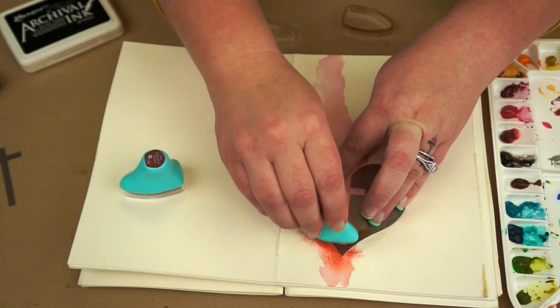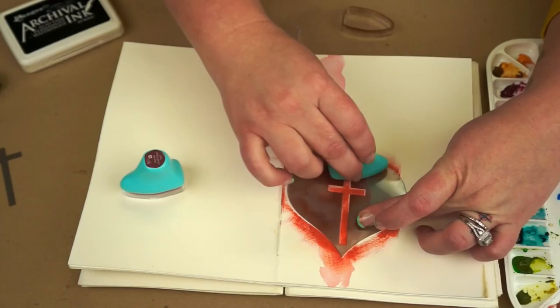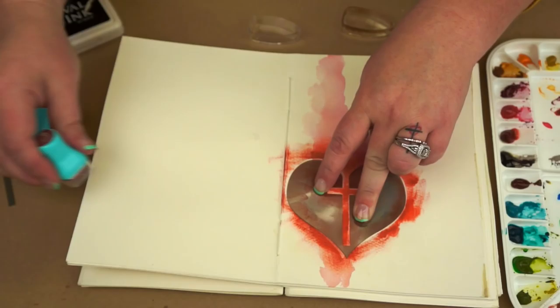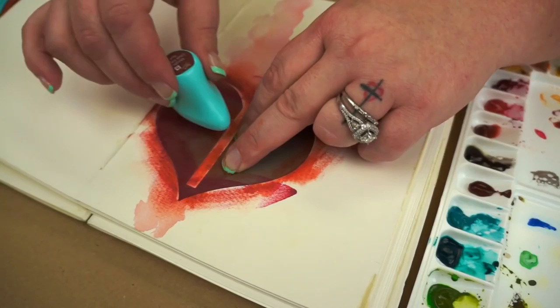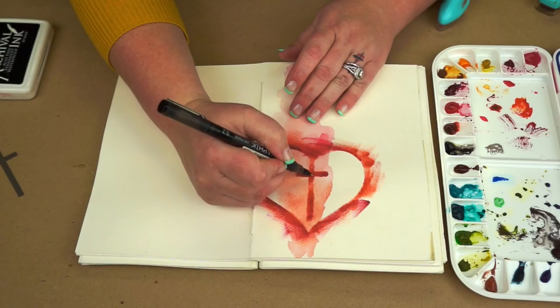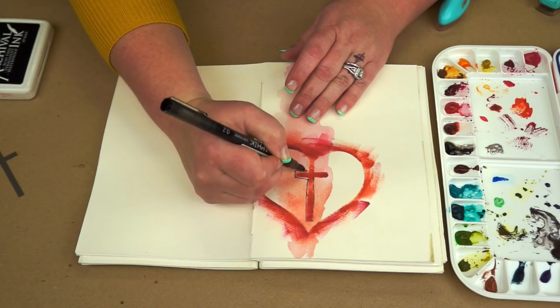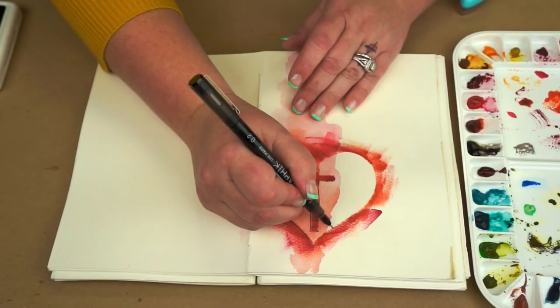Now that your page is dry, go ahead and set your stencil back on top — kind of place it where you had it originally. I'm going to take two of our chalk inks. These are brand new ones, nice and fresh and inky. I'm pulling it off of the stencil, away from the stencil, getting into the center. You can dab or you could sweep — come around and do the same on this side. Then come in with an alternate color, making sure you're in the same spot, and just bring in a secondary color. Once you're done, you have the little heart and cross image in the center.